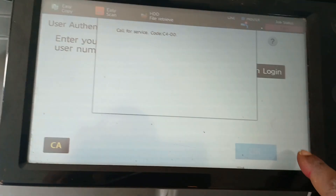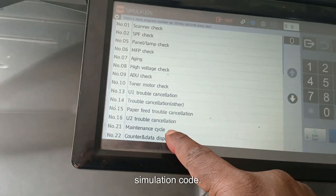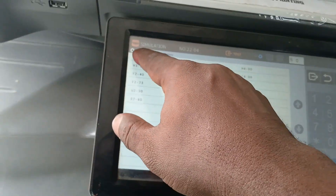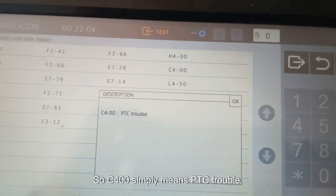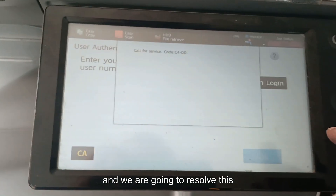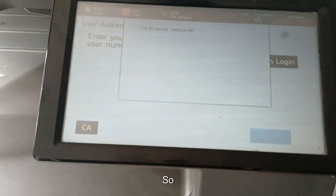The C4 star — the simulation code. C400 simply means PTC trouble has issues, and we are going to resolve this immediately.